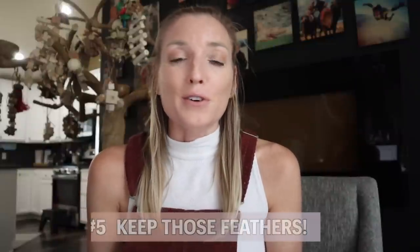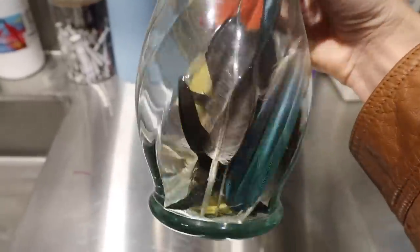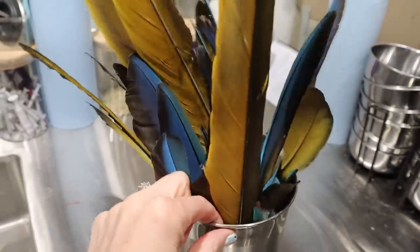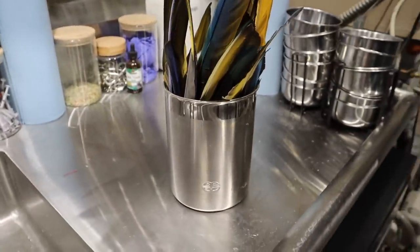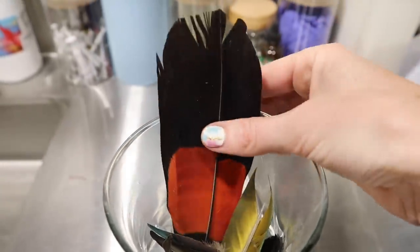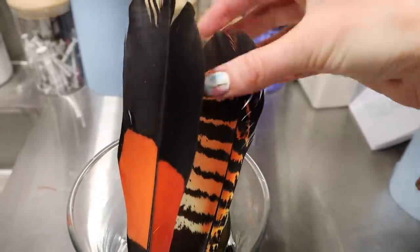Number five is super cool. For those of you that have lots of birds, you know that they molt often — I'm always finding feathers everywhere. So I actually keep these feathers and either donate them to veterinary schools or artists who make amazing creations with feathers. There are also various tribes that like to use these types of feathers for ceremonial purposes, and fishermen who enjoy specific feathers for fly fishing. So it feels really good to keep these feathers and utilize them for various donations.